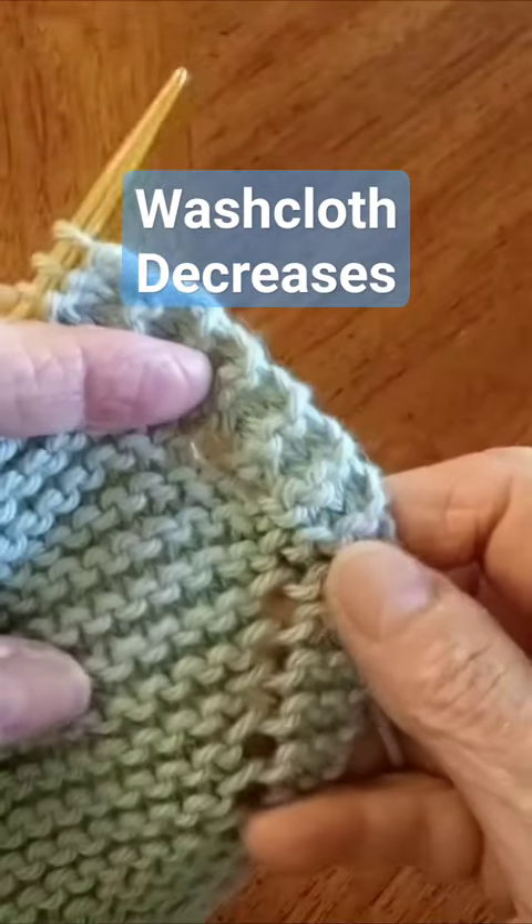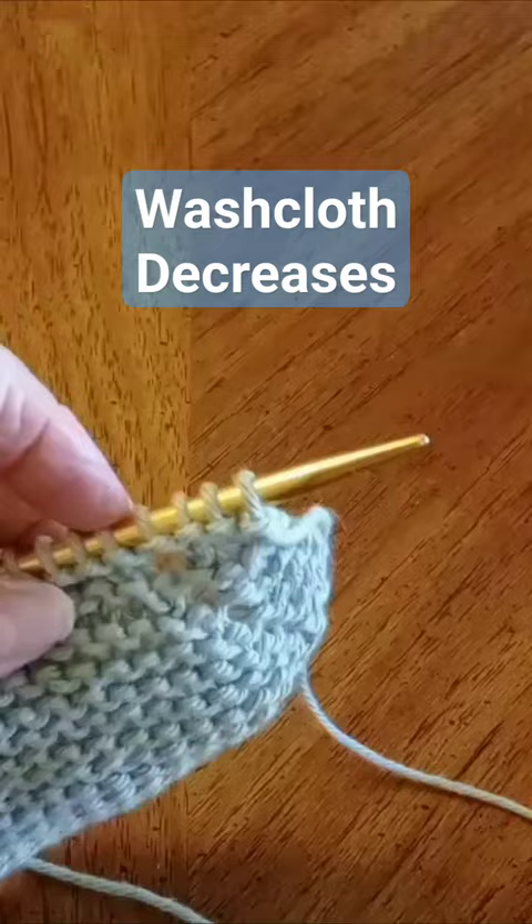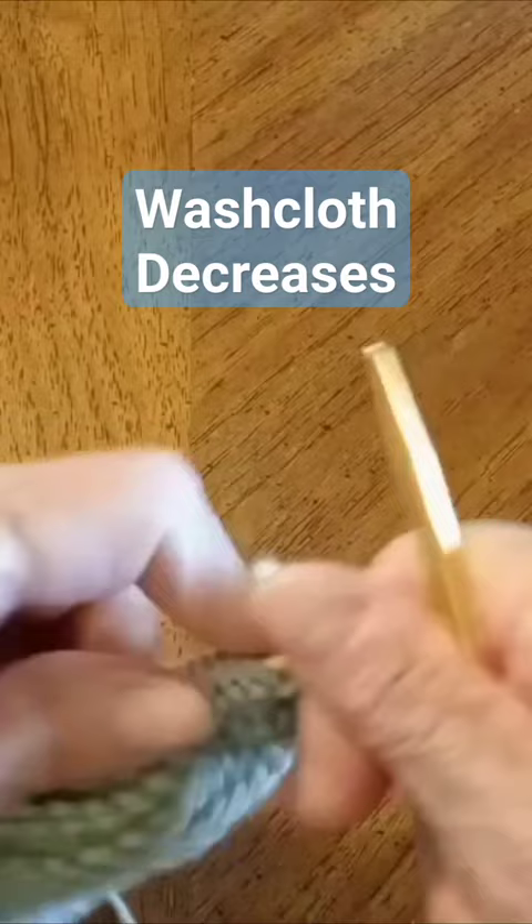On my washcloth I have a one-two-three yarn over, and now I'm taking off stitches. I want to continue with that one-two-three yarn over look, and in order to do that you need to knit.